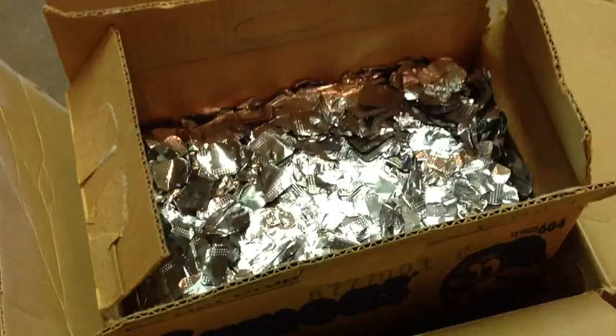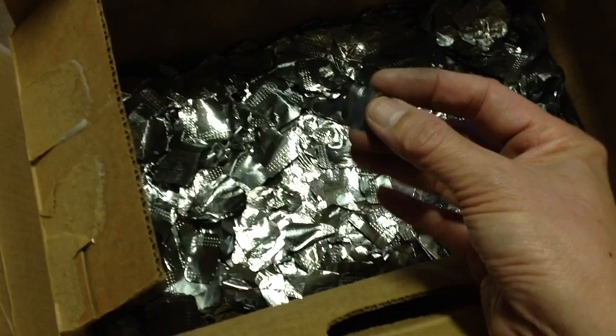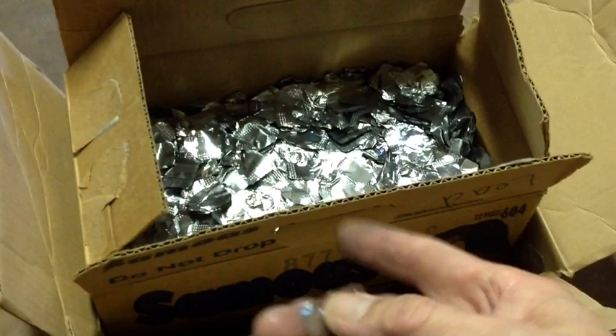Some commenters have been saying it's hard to use this because it takes so many of these foils to make anything out of them. In fact, here is an example of a smaller film for children from a pedodontic office. But this box is 20 pounds, so even though it takes a lot of these, they add up, and 20 pounds makes quite a few ingots.